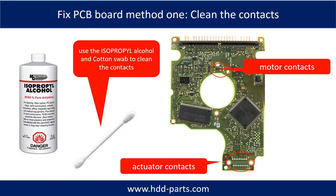Method 1: clean the contacts. Cleaning the contacts on the PCB board and also on the hard drive can fix the problem caused by the poor connection between the PCB board and the hard drive.